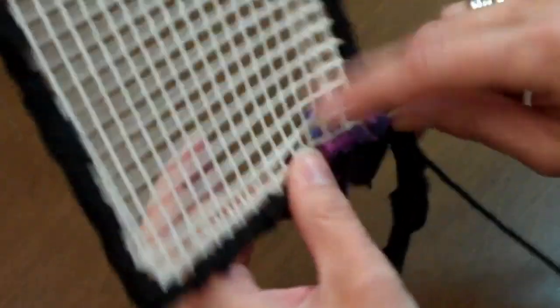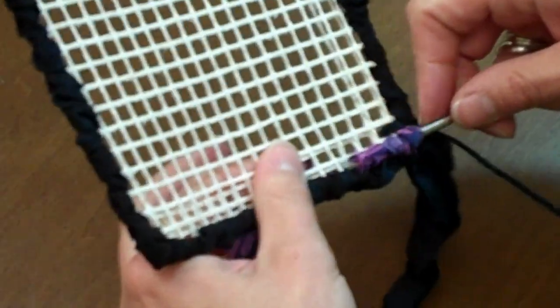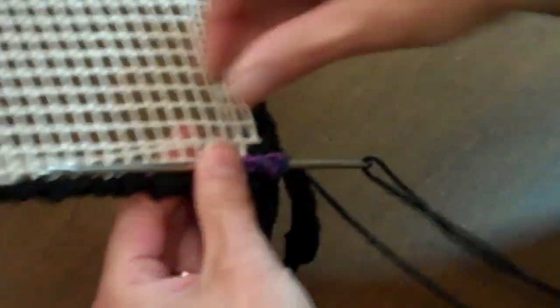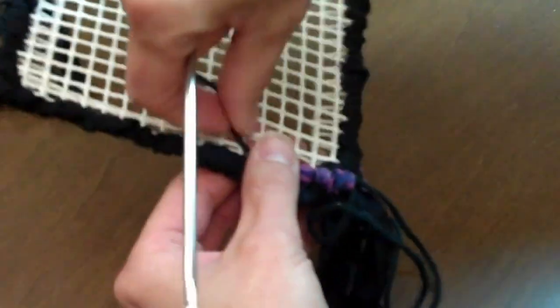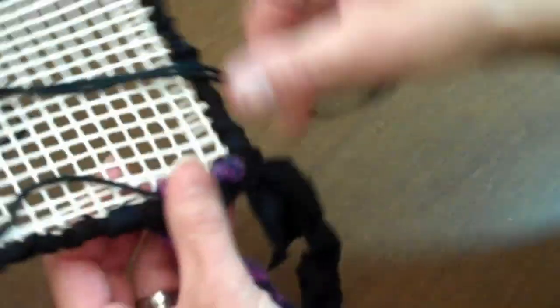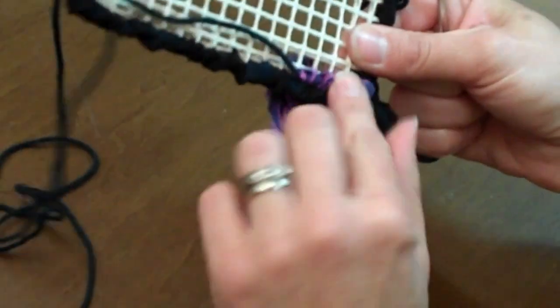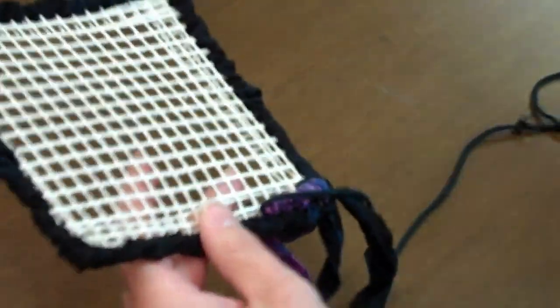Once you've got a few loops, then you pull your string through your medium. It has now held your pieces in place — they're not going anywhere. Hence locker hooking. They're now locked. And you can keep going.